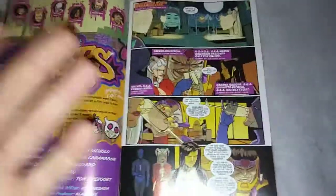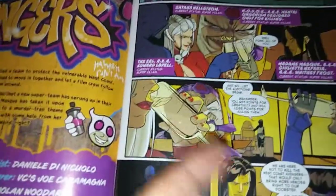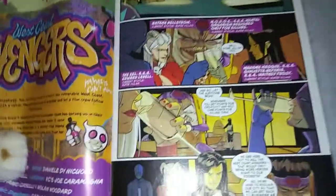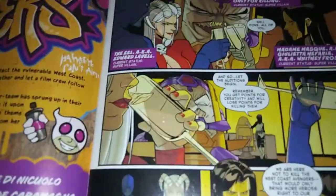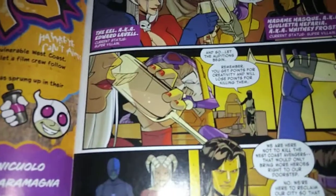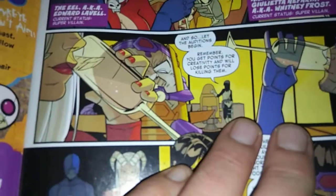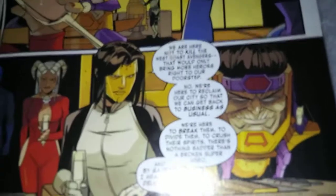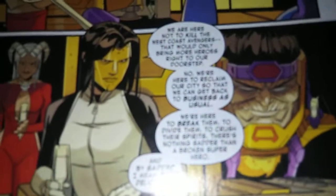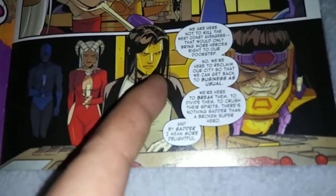The issue starts off — if you remember, all the West Coast Avengers except Kate have been captured. We have all the villains: Satana, MODOK, Madam Mask, the Eel, Butters. Madam Mask says, 'Well done, all of you,' and 'Let the auditions begin.' Not quite sure what she means by auditions. You get points for creativity and lose points for killing them.